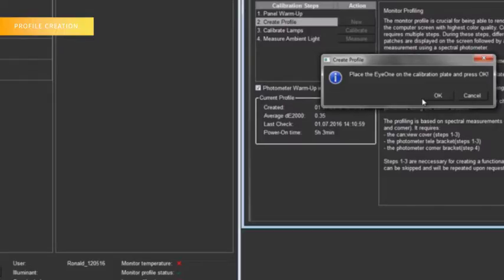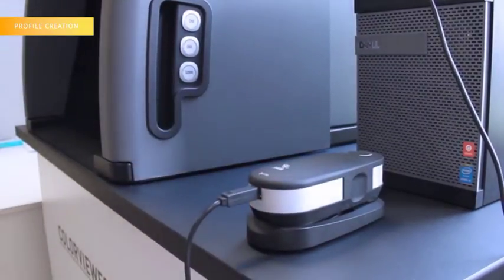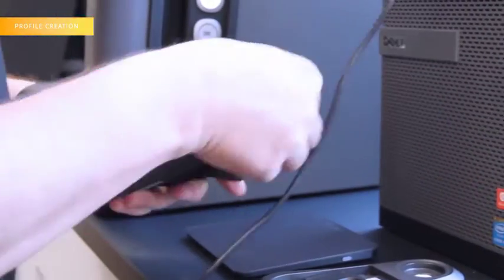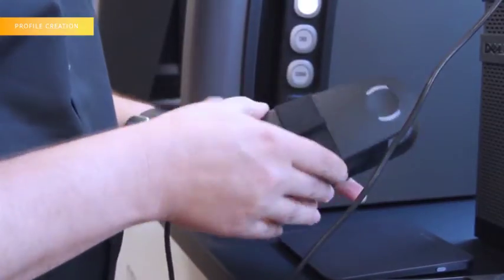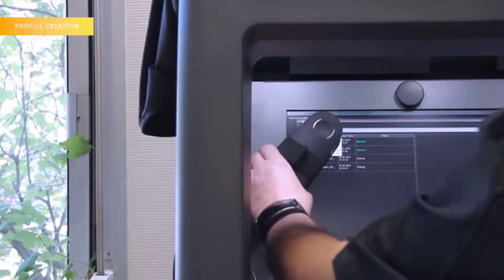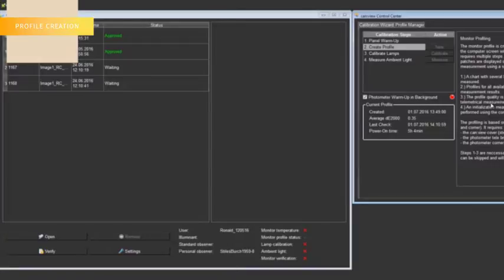Place the i1 Pro on the calibration base and press OK. Then place the i1 Pro on the small base, the one that has the magnet, and put it on the upper left corner in front of the small white square and press OK. This will take 1 to 5 minutes approximately. Please note that you don't need to close the black curtain.